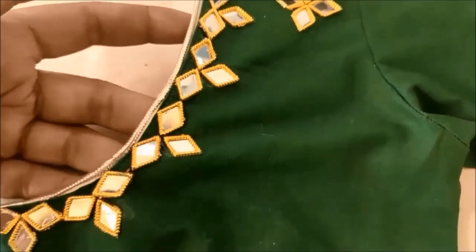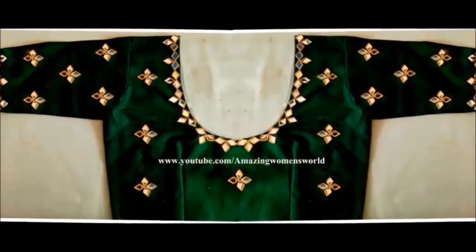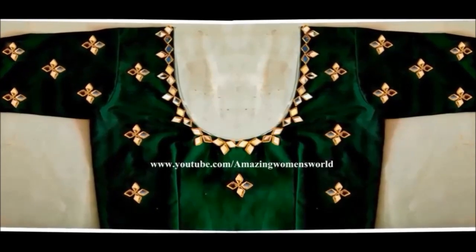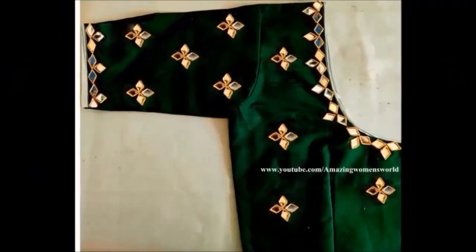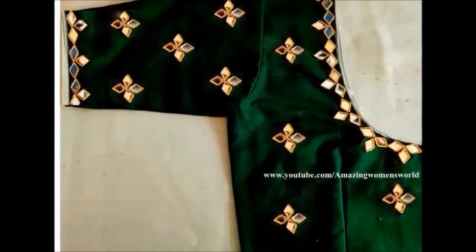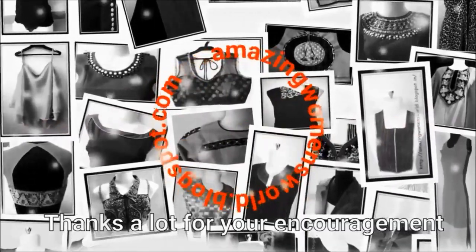I will design the blouse for this brand — a simple, no-sewing project with a simple plain blouse.